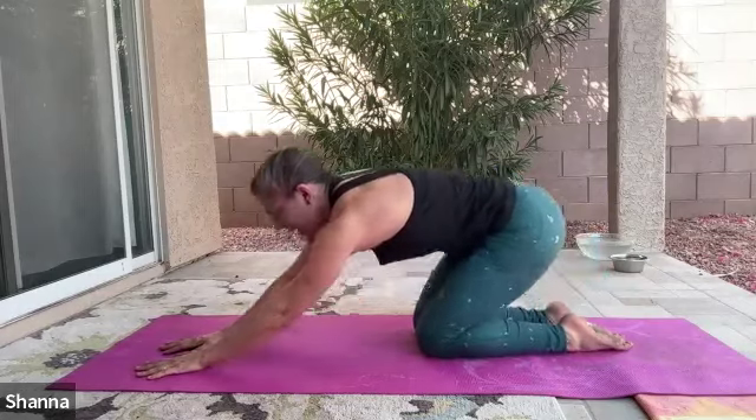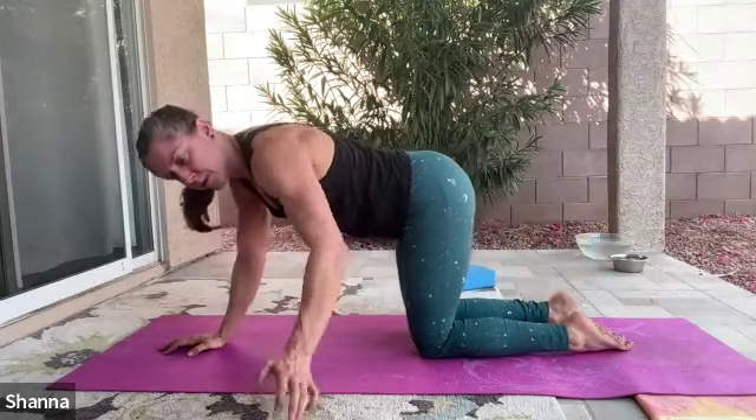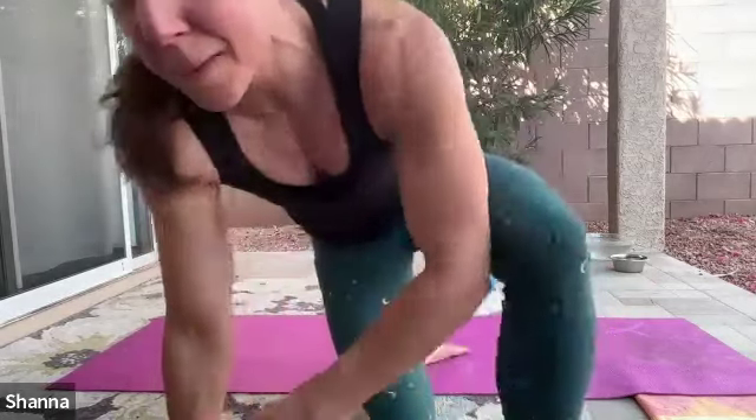If you'd like, you can take yourself through one more round — repeat those prone hip extensions, another set of those banded rows, and then any cool-down stretches you feel up for. Otherwise, thanks for showing up and moving your body. See you next time.